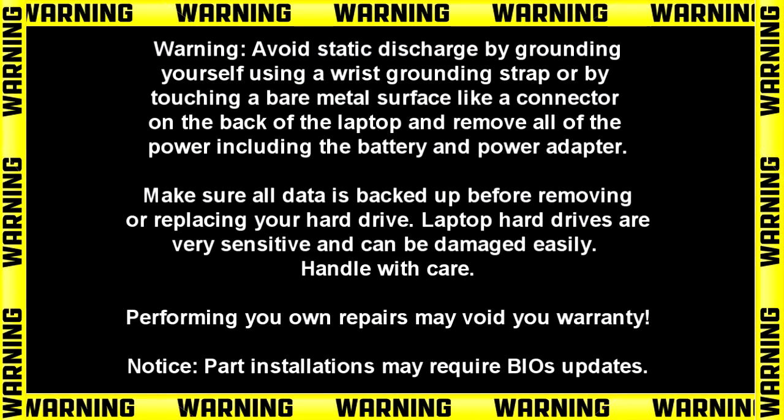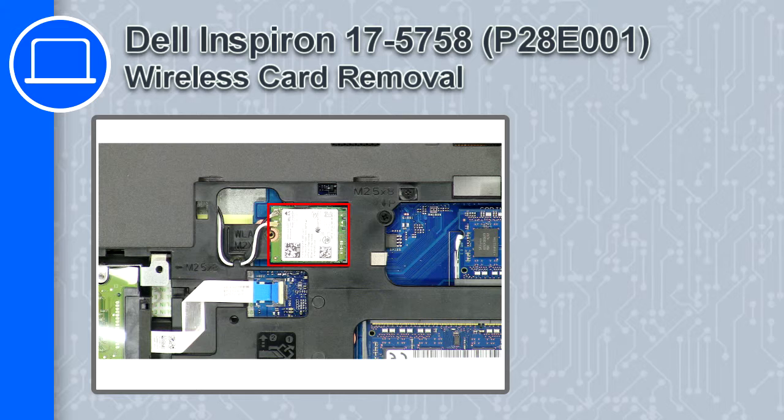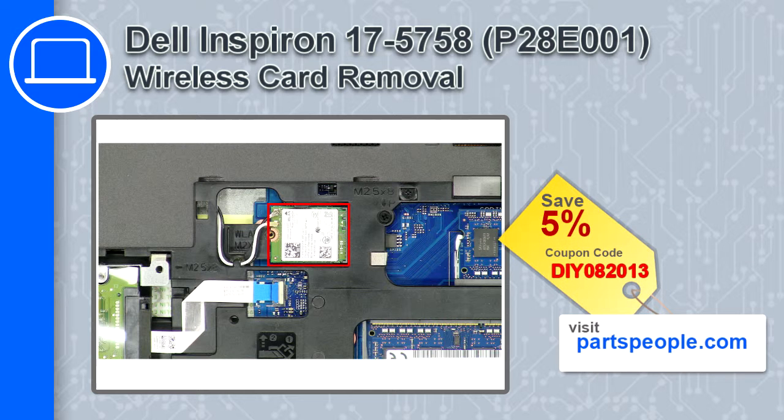Hey, how's it going? This is Ricardo, and in this video I'll show you how to remove the wireless card from a Dell Inspiron 17 version 5758. If you're looking for parts for this laptop, go to our website and use this coupon for a 5% off discount.